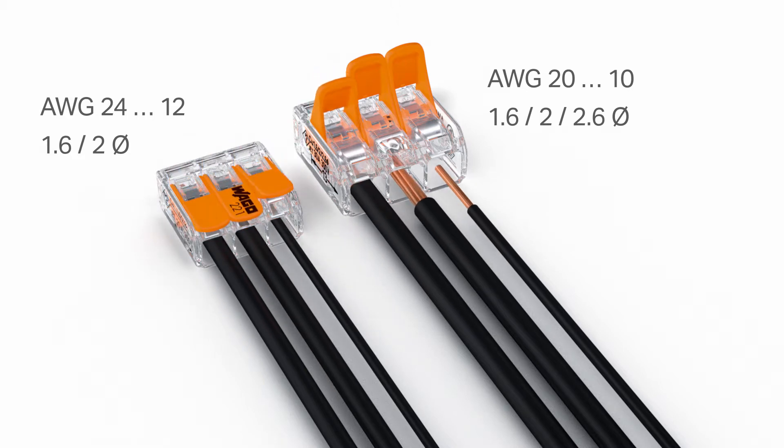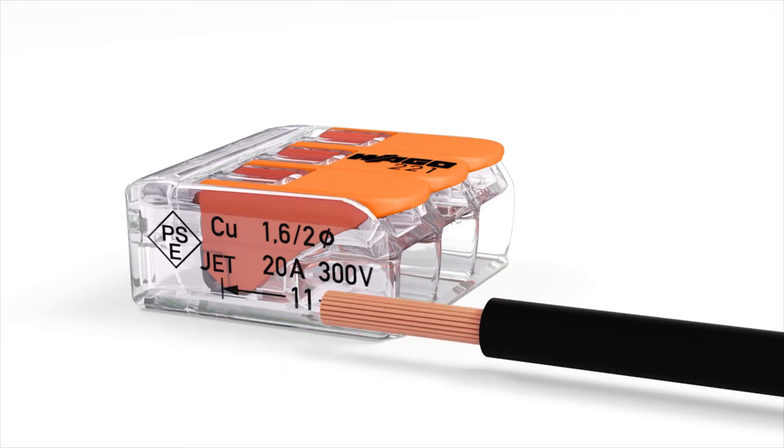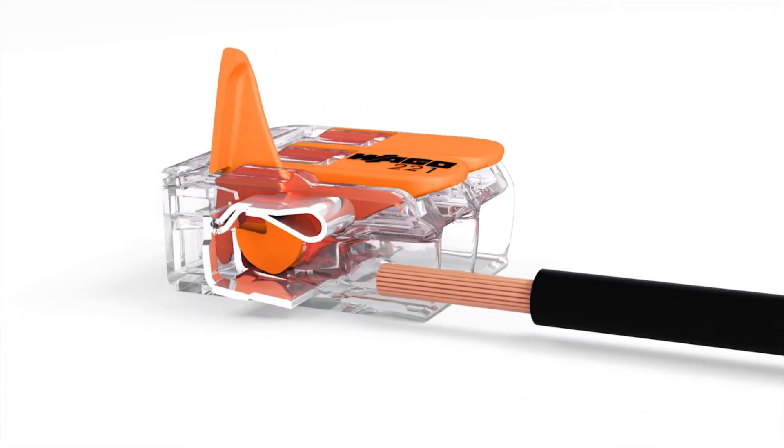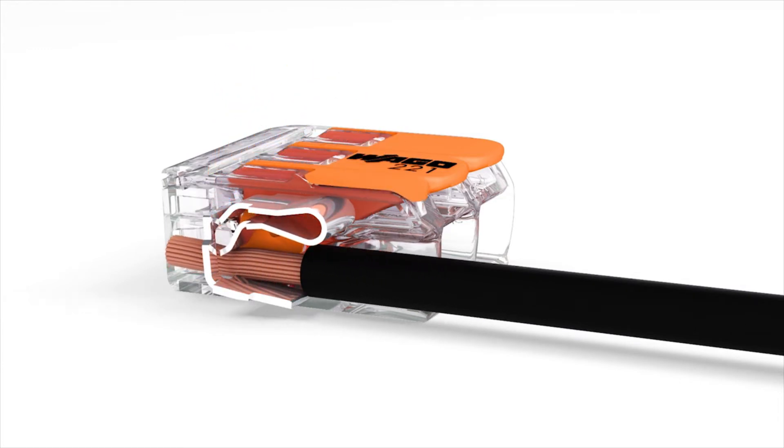Wiring is simple. First, strip the conductor according to the strip-length guide printed on the side of the connector housing. Open the clamping unit via the easy-to-use lever, insert the conductor, then simply lower the lever to close the clamp.